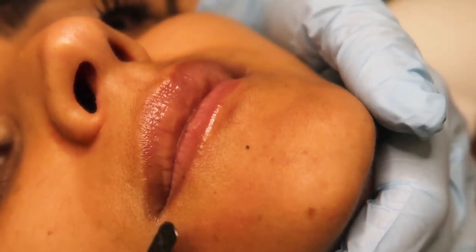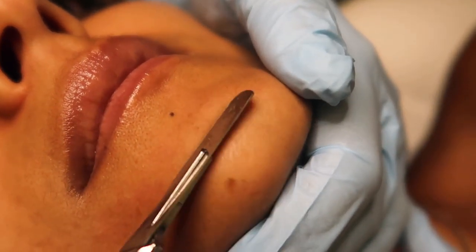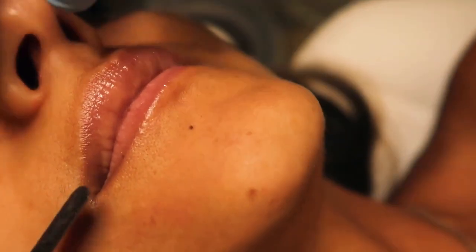The biggest benefit is definitely going to be in the texture of the skin. Immediately it's going to be softer and smoother. It's also going to help your products penetrate deeper. And over time it can help with pigment and fine lines.